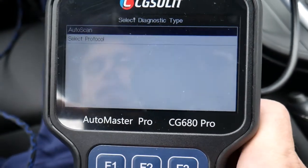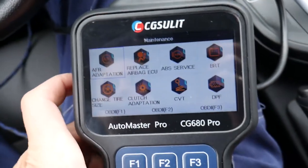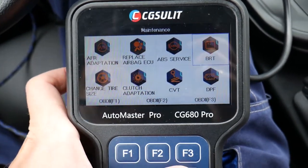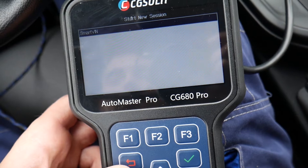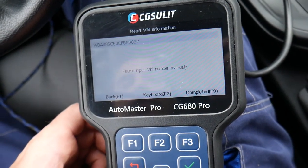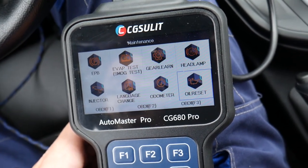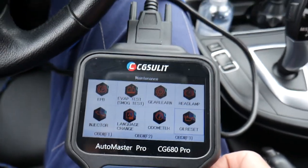Going back, you have maintenance and different functions. Under maintenance you can see many different values: ABS service, battery registry, and more. Battery registration is only good to do when you're actually replacing the battery, because the vehicle needs to know about the new battery. You can see the different brands listed and it will walk you through doing that with the smart BIN. You also have change tire size, clutch adaptation, headlamp, steering oil reset — and oil life reset is a very helpful function as well.